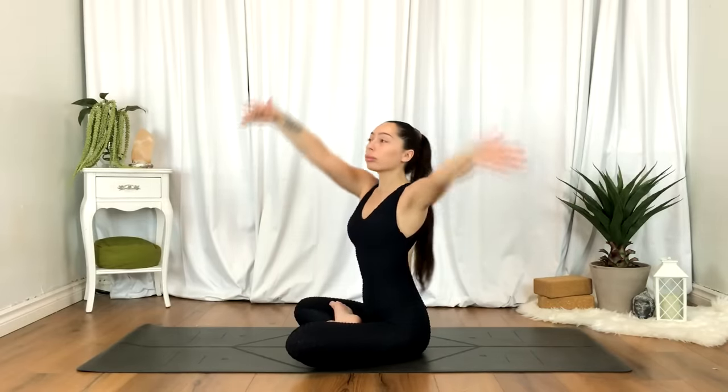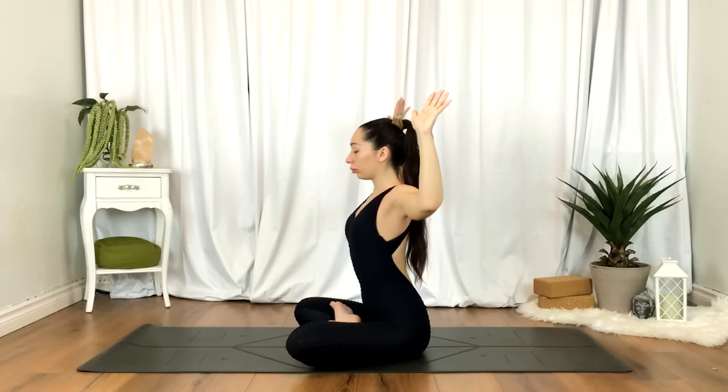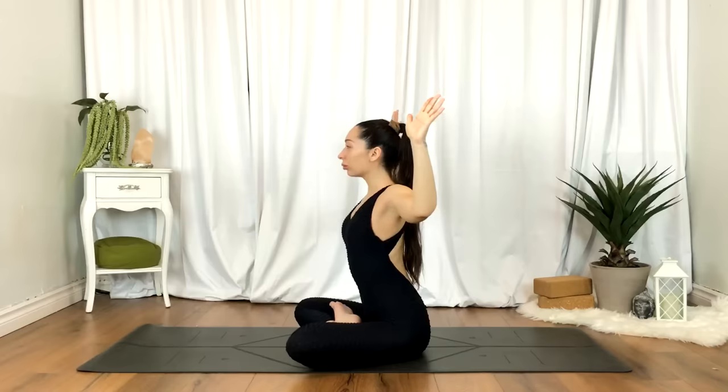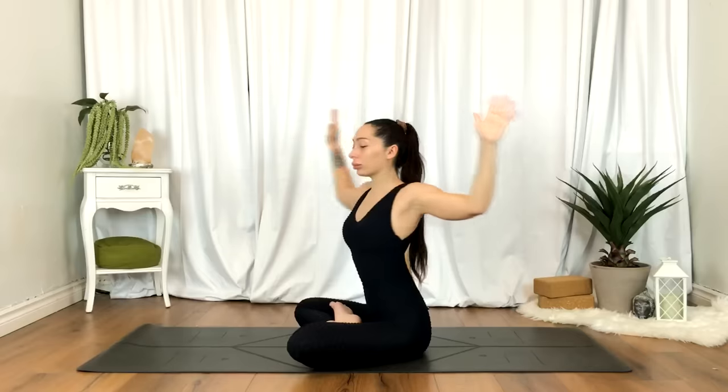Coming back to center, inhale the hands up overhead. As you exhale, cactus the arms — elbows in line with the shoulders. Begin to gently twist side to side. No forcing here, just going at your own ability.